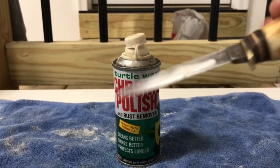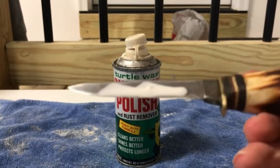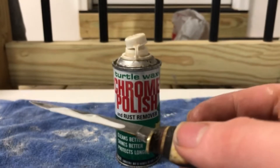Now normally you want to let this stuff dry. This takes a while to dry, so we're going to speed up the process by using the blow dryer.